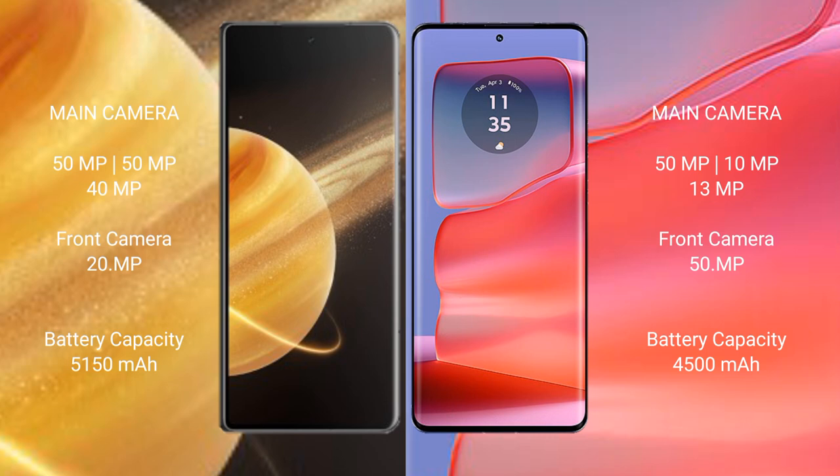The Honor Magic V3 features a triple rear camera setup: 50MP plus 50MP plus 40MP, and a 20MP front camera. The Motorola Edge 50 Pro also has a triple rear camera setup: 50MP plus 10MP plus 13MP, and a 50MP front camera.